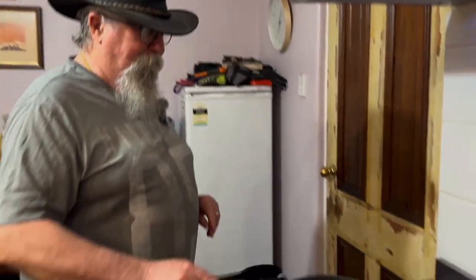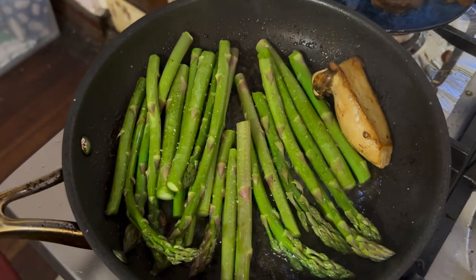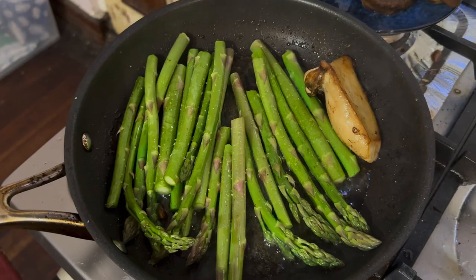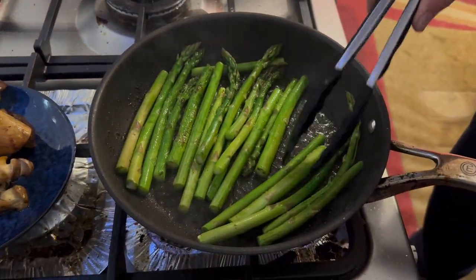They are really good! Oh yeah, that's magnificent — really, really good. I look forward to more of these. The asparagus is just frying in some olive oil and salt.